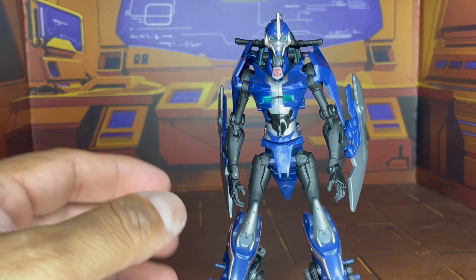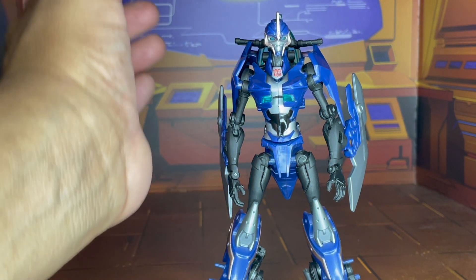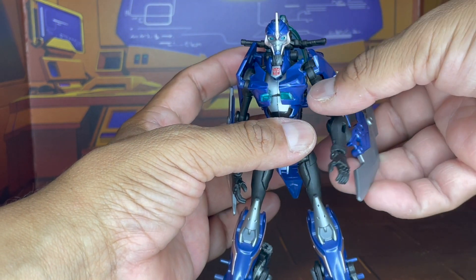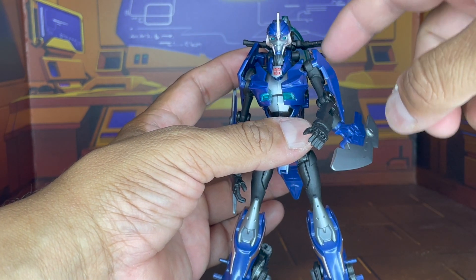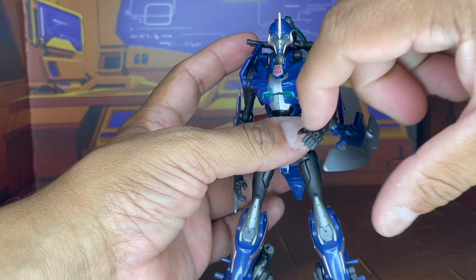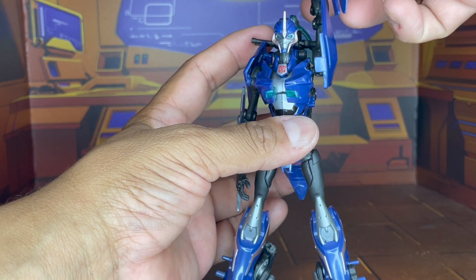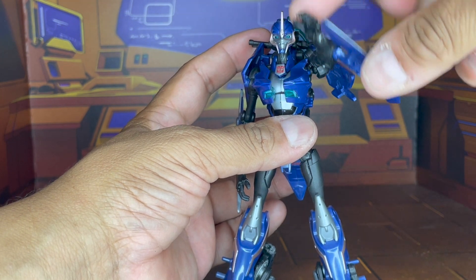So if I ever get the APC figure, I already know what to expect. But also, because of these wings in the back, there's some very limited range of motion with the arms — you can't turn them around 360 degrees.